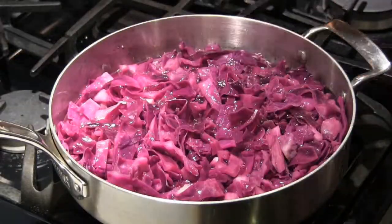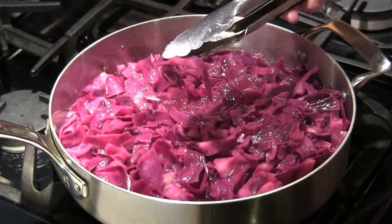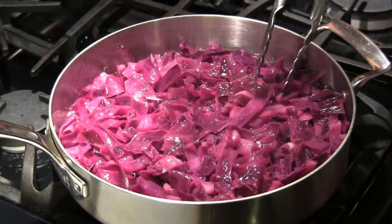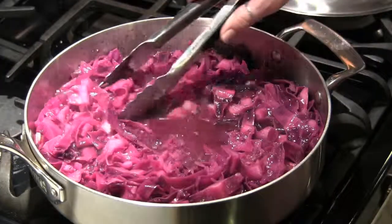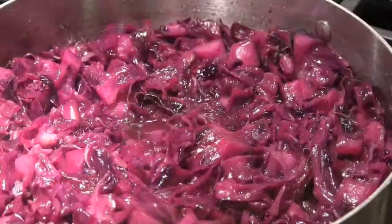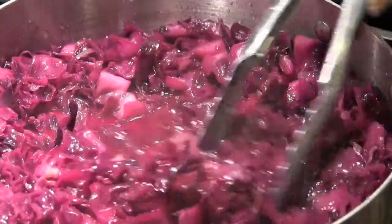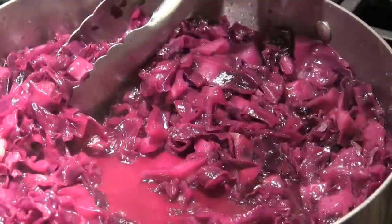When the time's up, taste it for seasoning and for tenderness. Add more sugar or salt if you need to. The texture should be tender but not mushy. If there's too much liquid, like there is here, scoot the cabbage to the side and let it reduce for a few minutes. Don't reduce it too much — you want some liquid in the bottom like here. Taste for seasoning and serve.